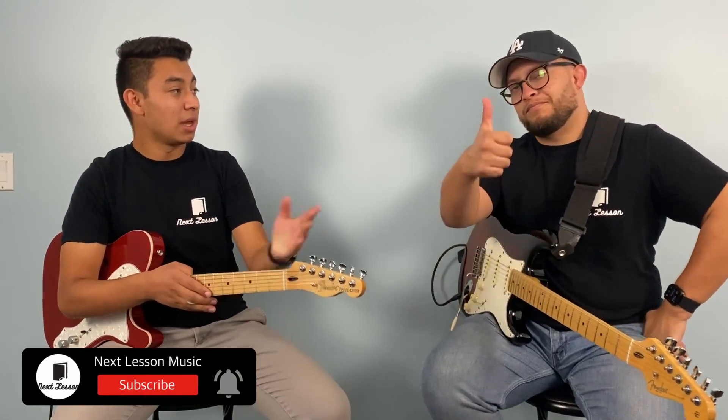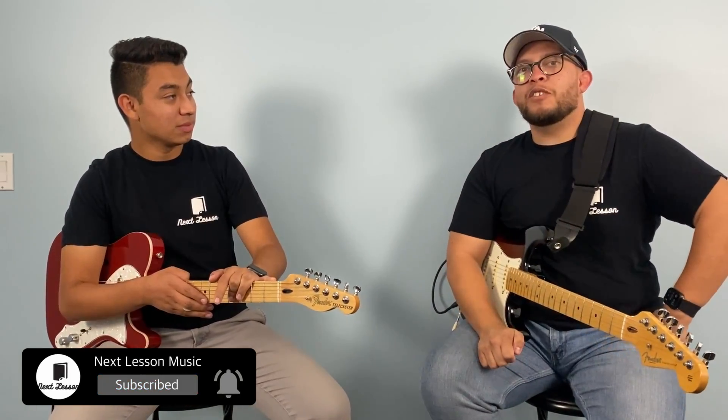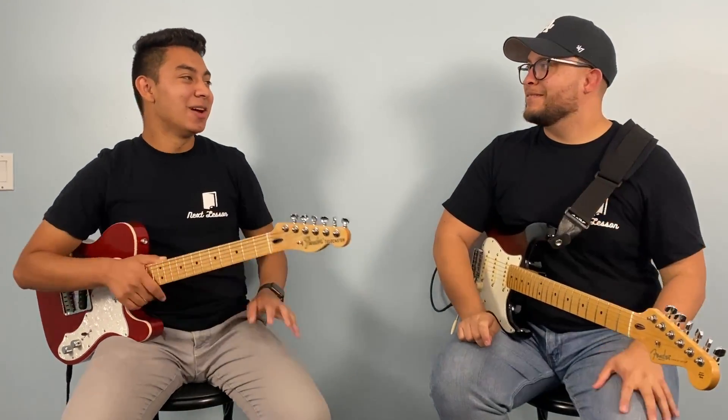But before we get into today's lesson, as always, make sure to like and subscribe, and click the bell for notifications and our Patreon.